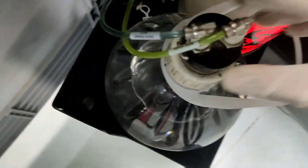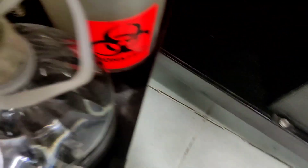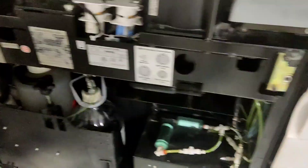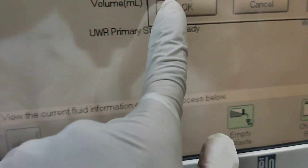And yes, we are done. We just close the door and press OK on the screen.